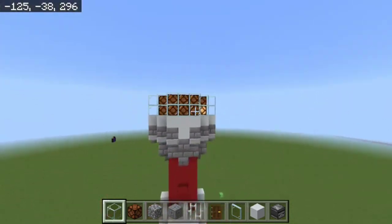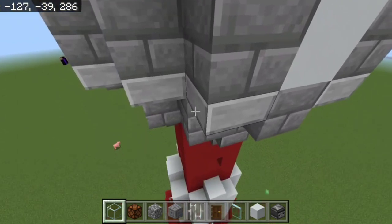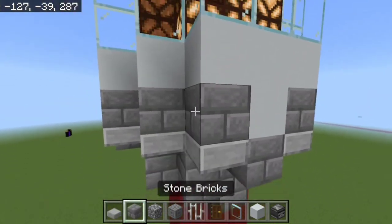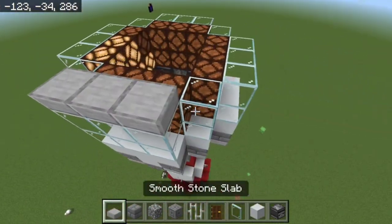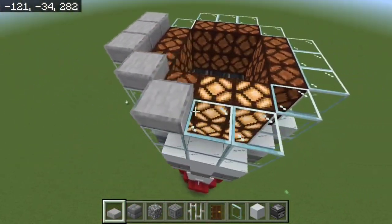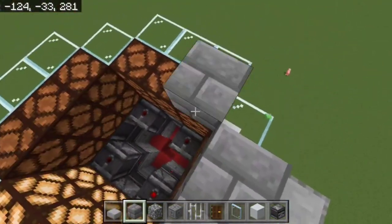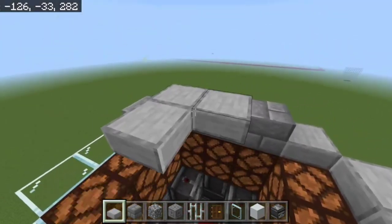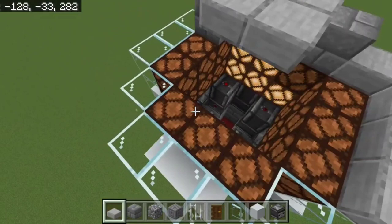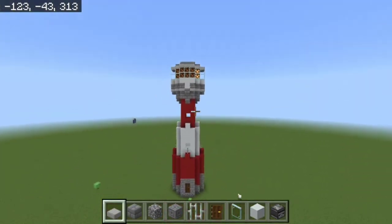So far you've got that. Now for the fun bit: take your smooth slabs and stone bricks. Place stone slabs on top of the glass, stone brick on top of the lamps, and then place stone slabs on top to cover everything.